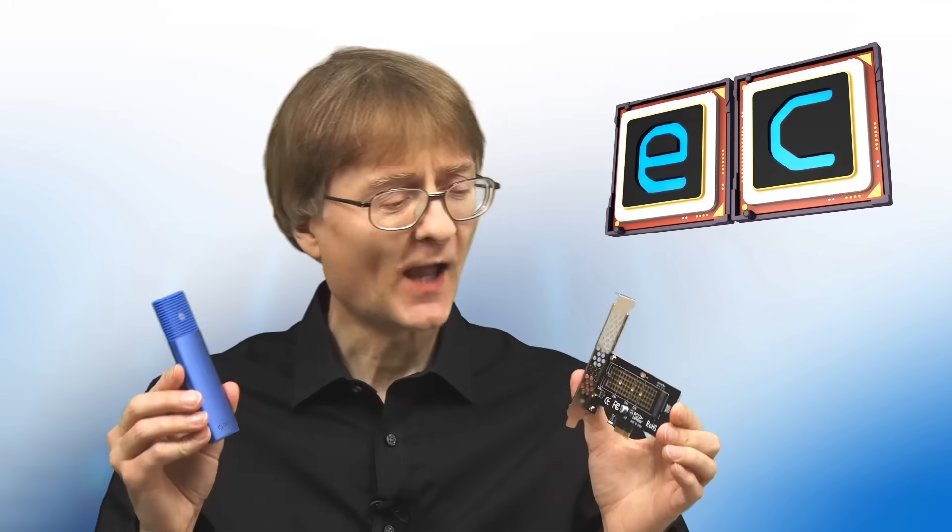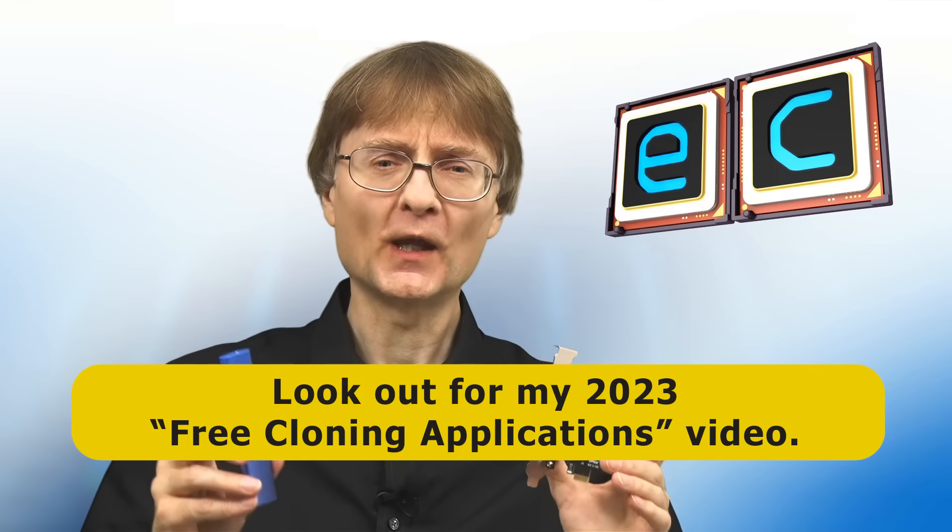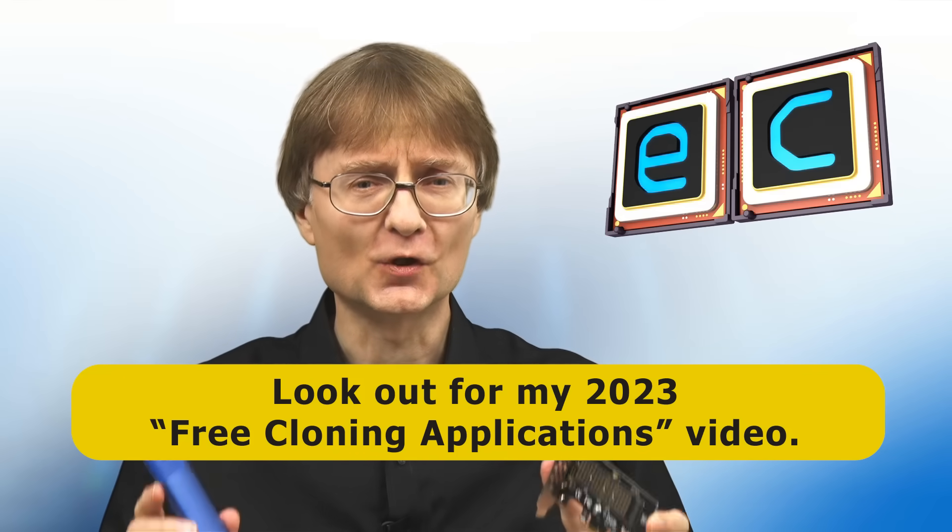So there we are. I'm now well equipped to handle M.2 NVMe SSDs off motherboard. As I mentioned earlier, one of the things it's possible to do with something like this is to use it to help you clone an M.2 system drive to another M.2 SSD. And in a forthcoming video, I'm going to be looking at free cloning applications.